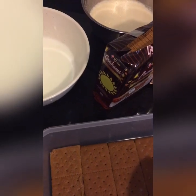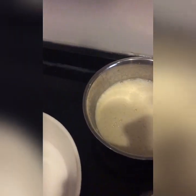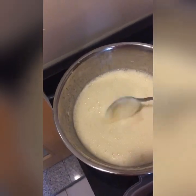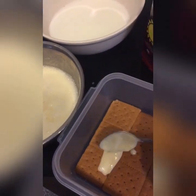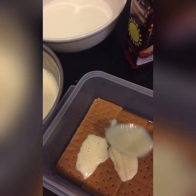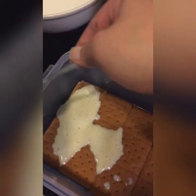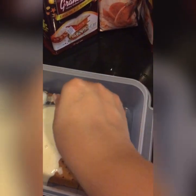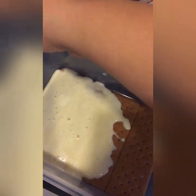Next, let's add the mixture of cream and condensed milk — the combination of cream and condensed milk. I'm going to layer it here.